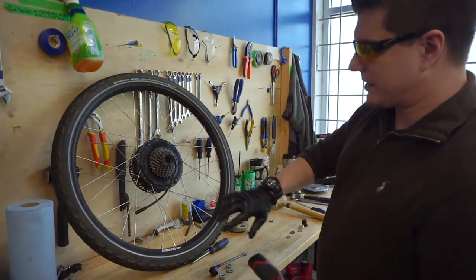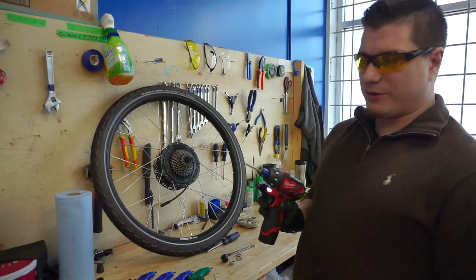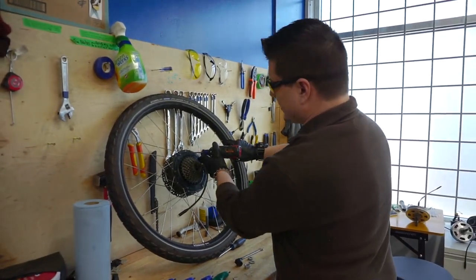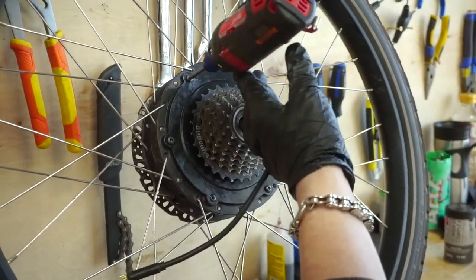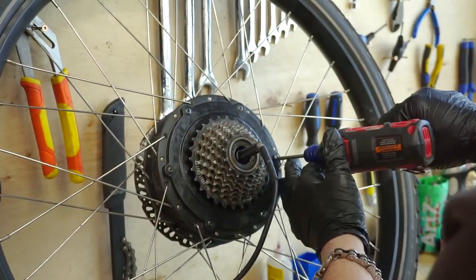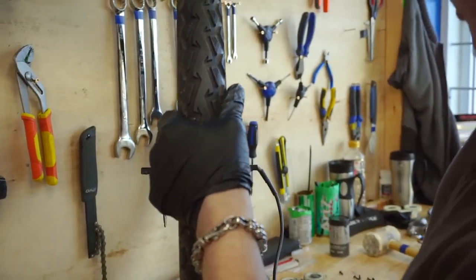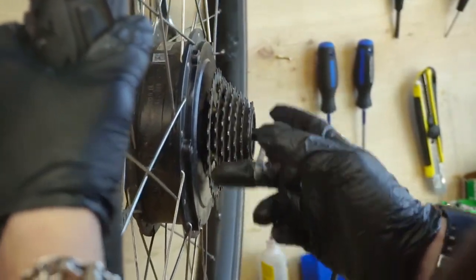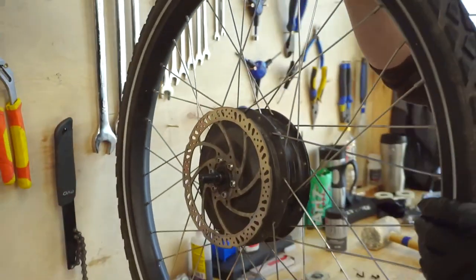Tighten these down to 12 Newton meters. If using an electric screwdriver, set it to number 12; if using a torque wrench, set to 12 Newton meters. Tighten in a star pattern so it all centers evenly — start here, go to the opposite side, then alternate sides and so on. From this point, spin the freewheel to make sure it spins, and take your 10 millimeter wrench to spin the axle — make sure it spins freely with no grinding noises. Going forward will have a little more resistance than backwards; that is completely normal.